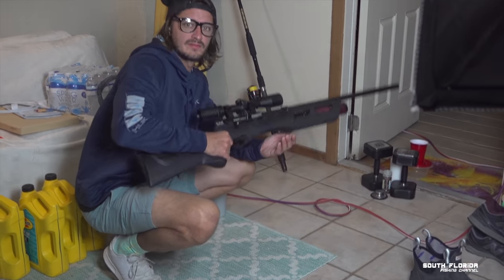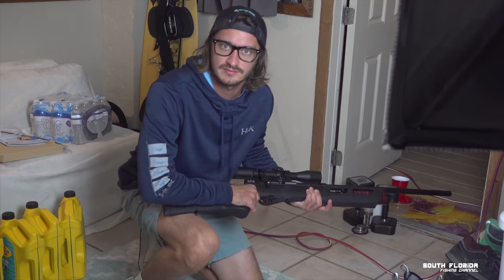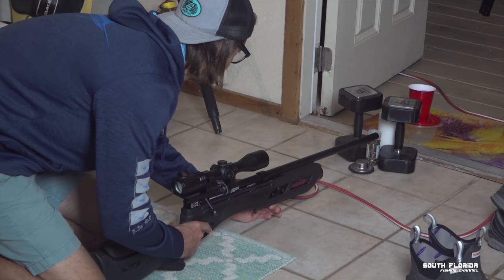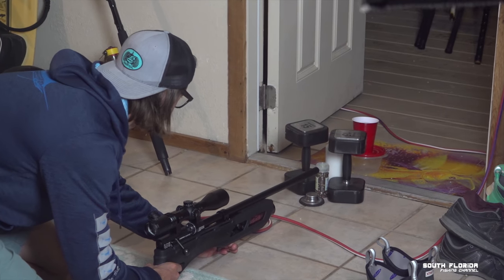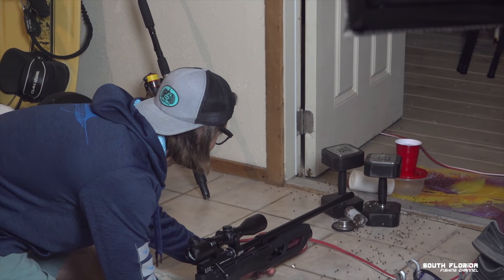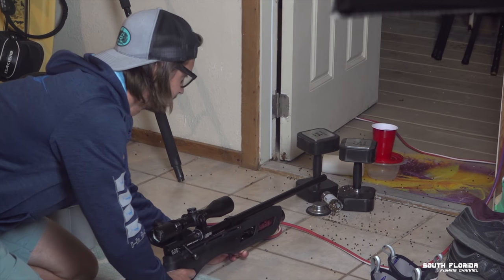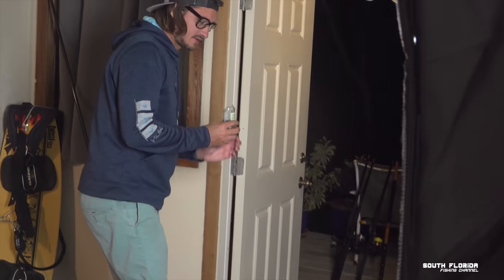We can't open the pepper shaker, so I'm going to shoot the lid off with a 25 caliber. Don't try this at home. Ready — three, two, one. There's pepper everywhere. Well, that is how you get to your peppercorn.